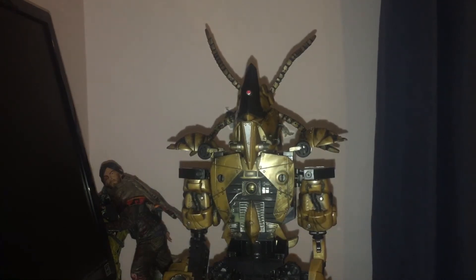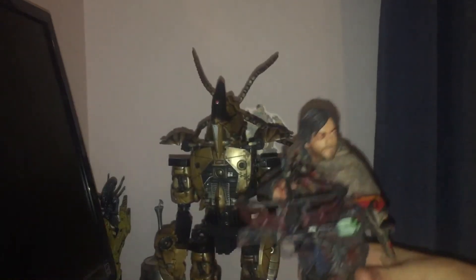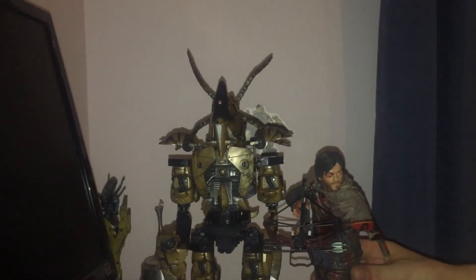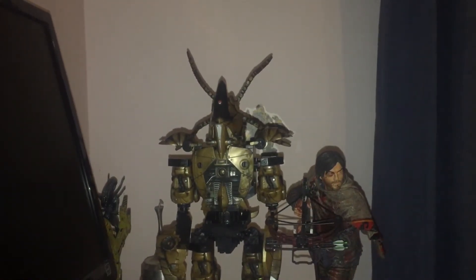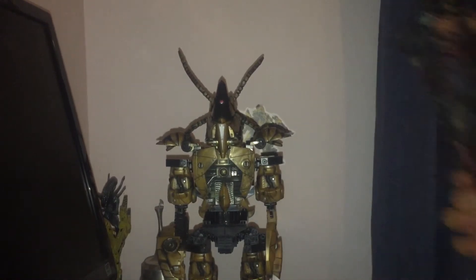This guy is about eleven inches tall. So we're going to take our Daryl Dixon, our ten-inch McFarlane toy, and scale him up. I assume the cyborgs are the same size as people in the fiction. These guys are freaking huge — this is a pretty big piece. We'll just move Daryl out of the way.